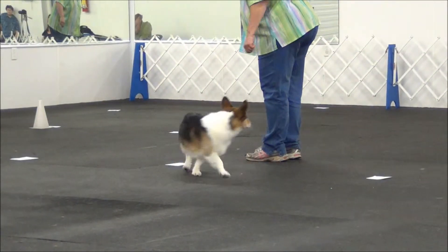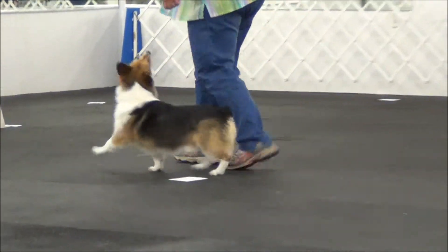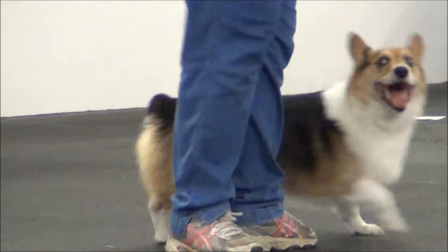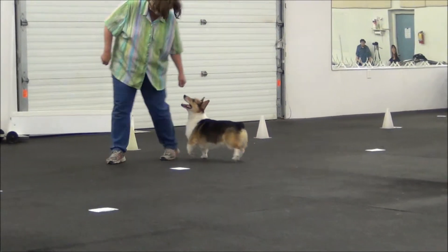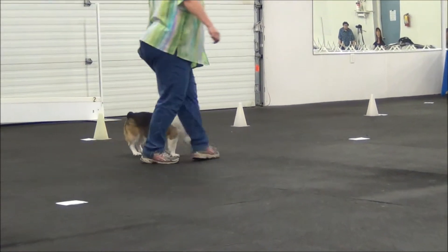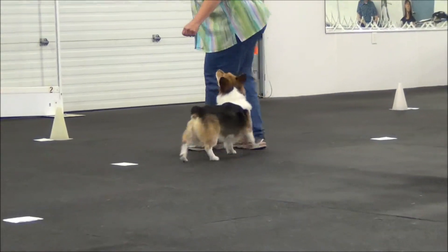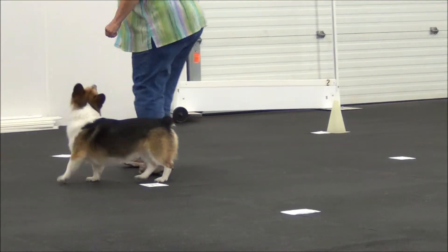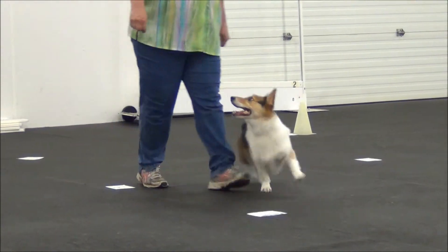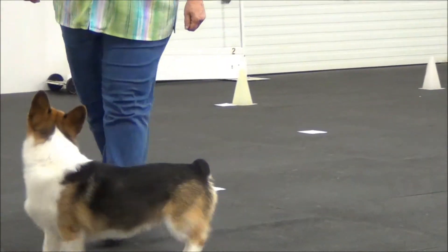Dog circles. Handler. Very good. Dog 360. Very good. 270. Right. Very good. Here, come on. 360 left. Come on. 360 left. Yes. 270. Right. Finish. Yeah.